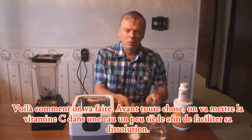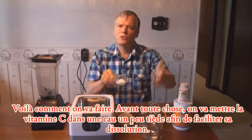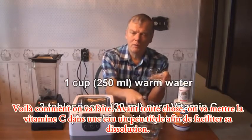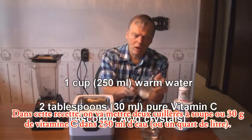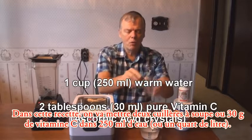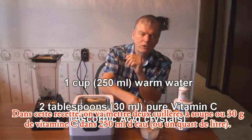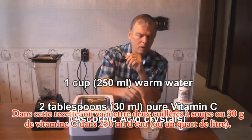So here's how we do it. First of all, we take the vitamin C and put it into warm water — that just dissolves it faster. We've got one cup of water and two tablespoons of vitamin C crystals. We just mix it up and it will dissolve.